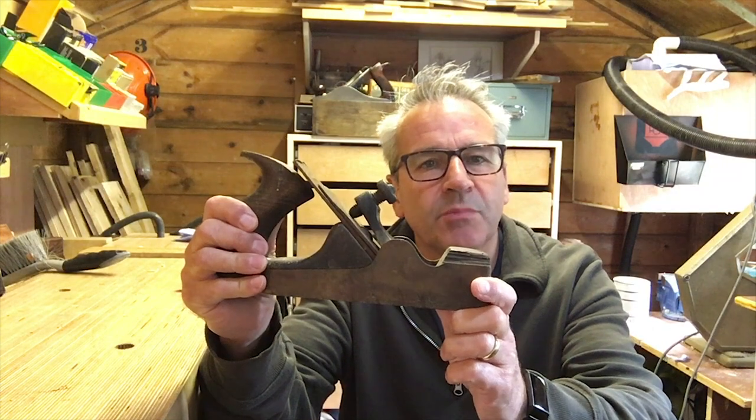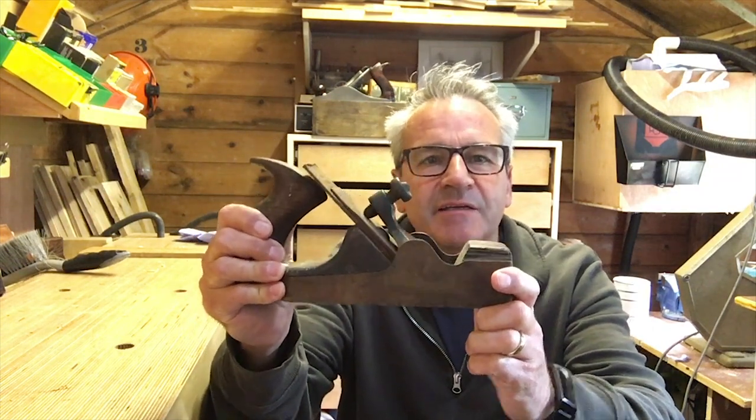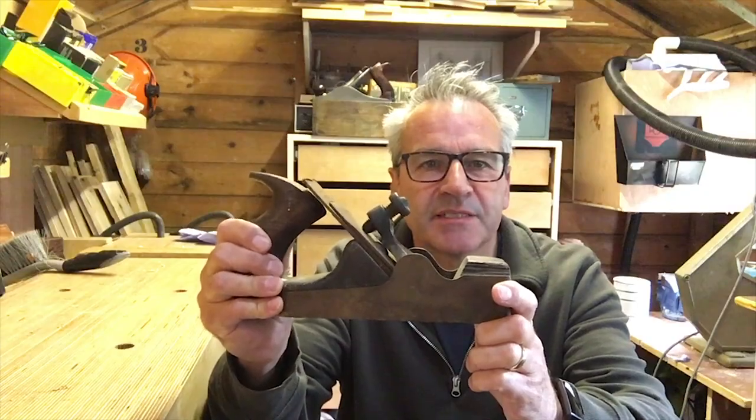I bought this plane as part of a job lot. It's rusty, it's not a Norris, but it is quite rare and I need your help with it.